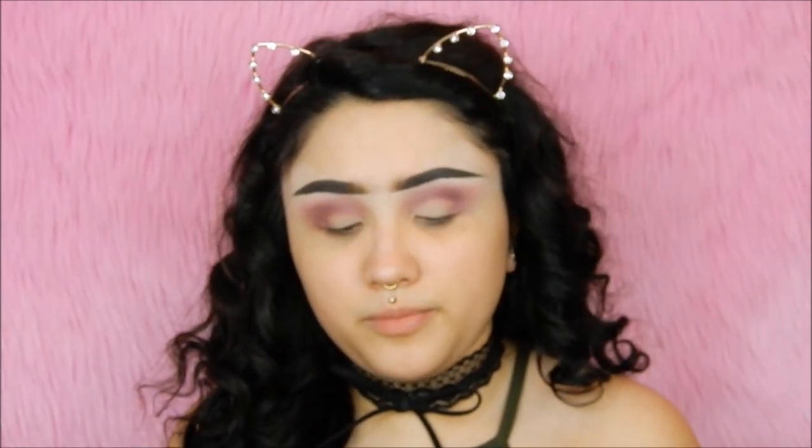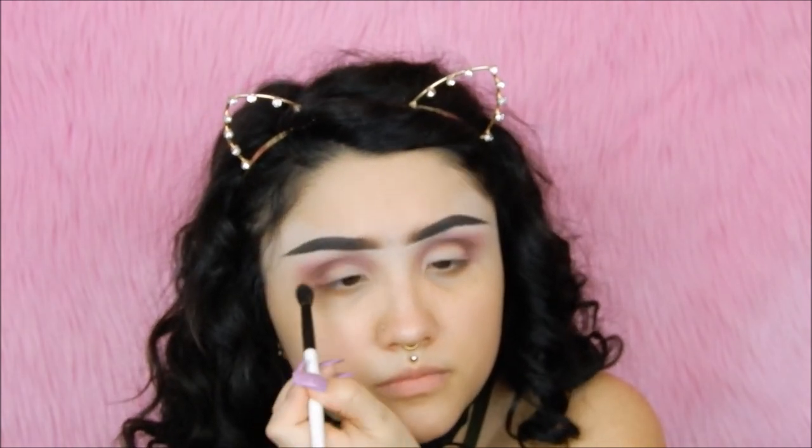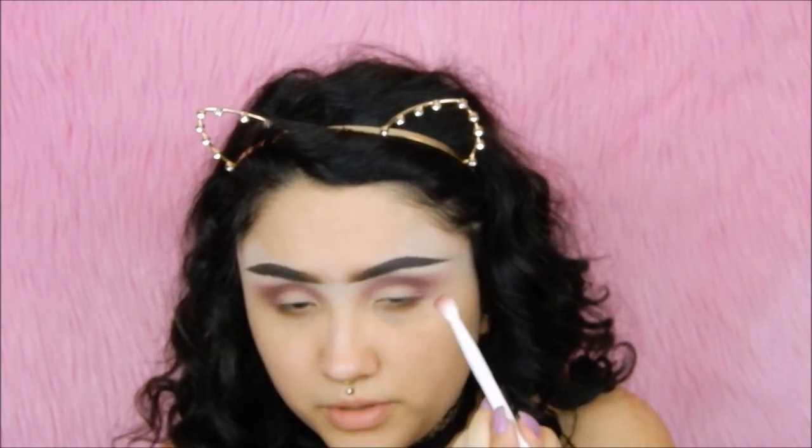To define the crease just a little bit, I'm going in with the shade Duchess — this warm brown shade. Then I'm dipping into Lady Ship to put on top.